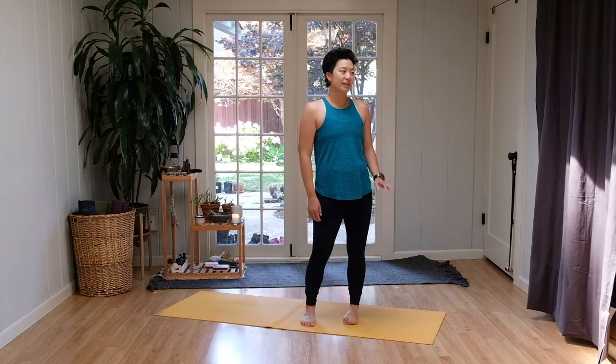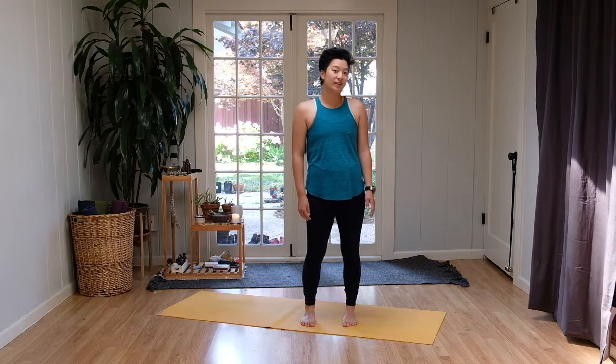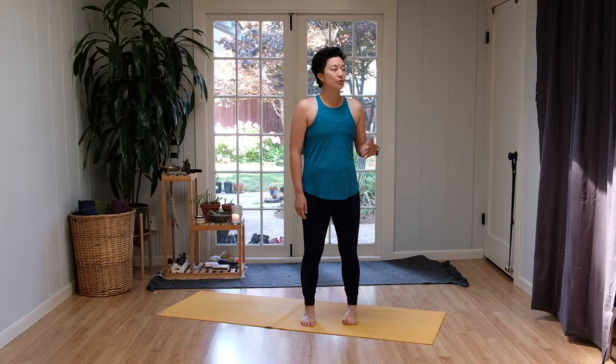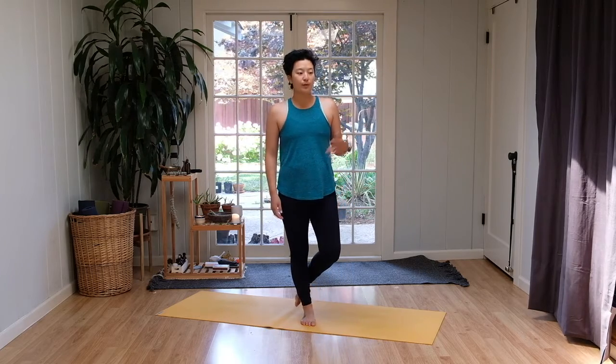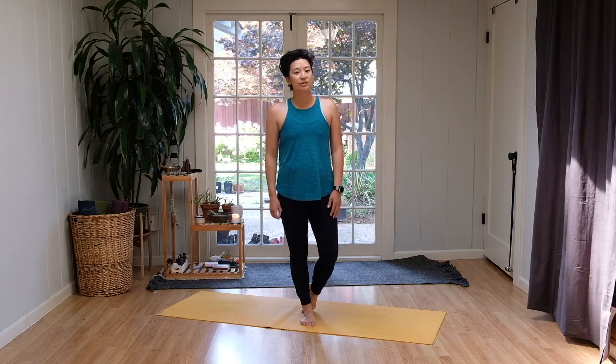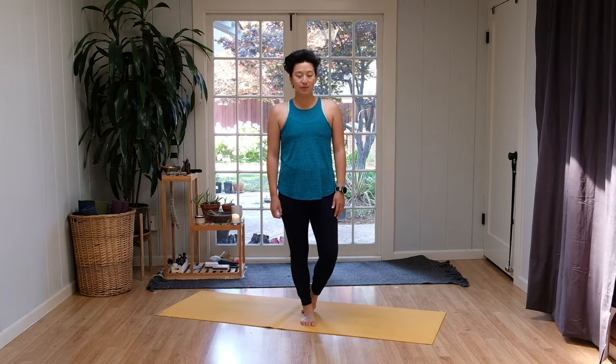Hi everyone, it's Samantha's Yoga with Jen. Today's practice is going to be a little bit of a calming practice to help us wind down at the end of the day, or maybe to start off the day on a calm note, or even maybe in the middle of the day wanting to reground ourselves. We're going to move a little bit more slowly, a little more intentionally and listen to the body, taking it easy when we need to.